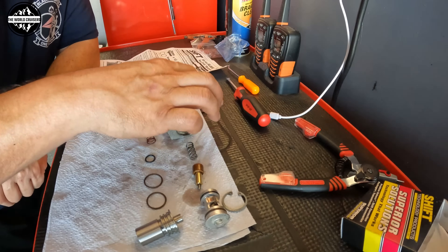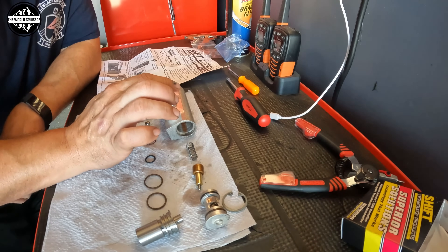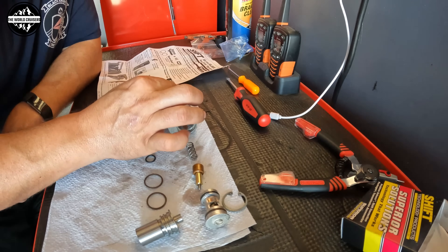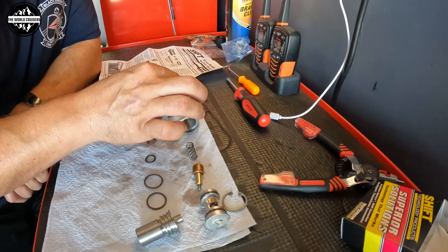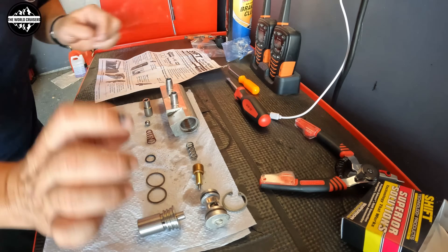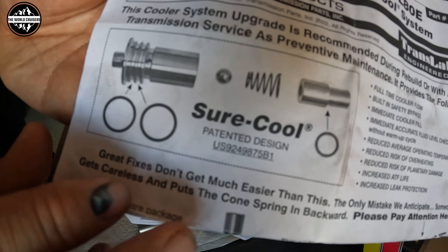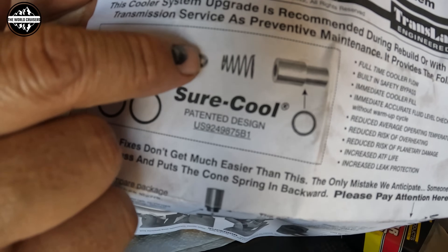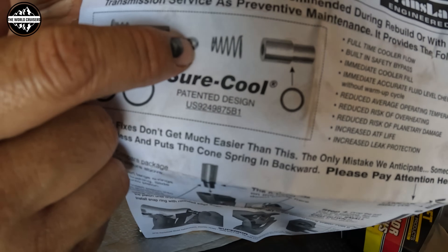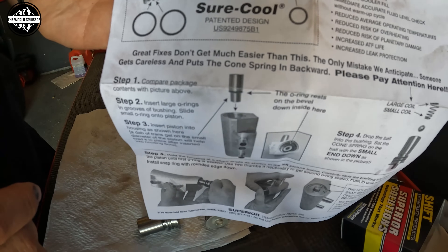The third method — upgrading with the new GM part number — requires different cooling lines, so if you have a 2014 or 2015 Chevrolet or GMC you'd have to replace the cooler lines as well. That makes the SureCool kit the best and cheapest option for 2014-2015 owners. The instructions show exactly how it's set up: two O-rings go here, then the ball bearing, then the conical spring with the small end facing the ball bearing, then the little pill thermostat piece, and the small O-ring goes on top.